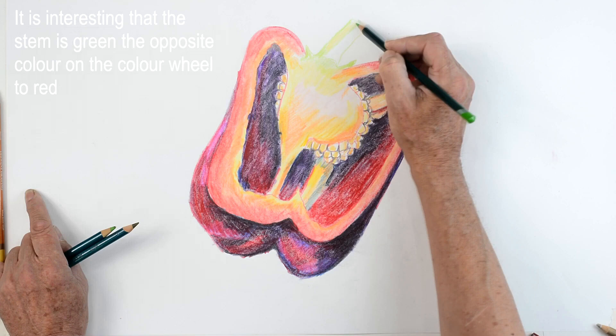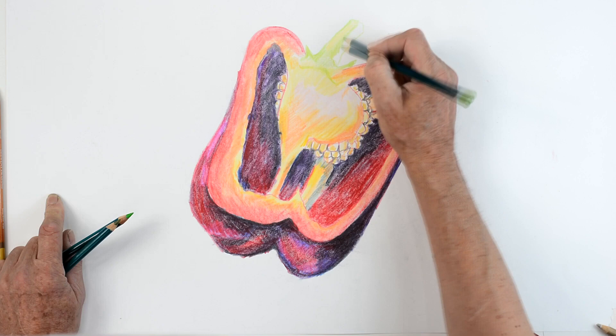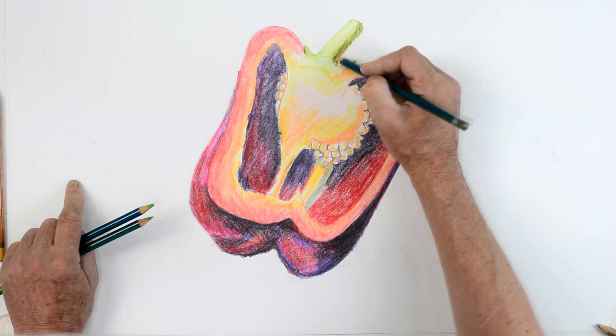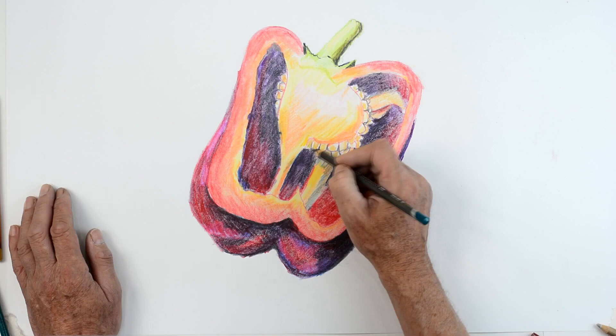It's interesting — the pepper's stem is green, the complete opposite to red, so they're contrasting complementary colours. Make sure you don't outline it originally in red; it's got to be outlined in green. I'm blocking in the greens using three different tones of green, and you can see how the sharp edges give an emphasis to it.